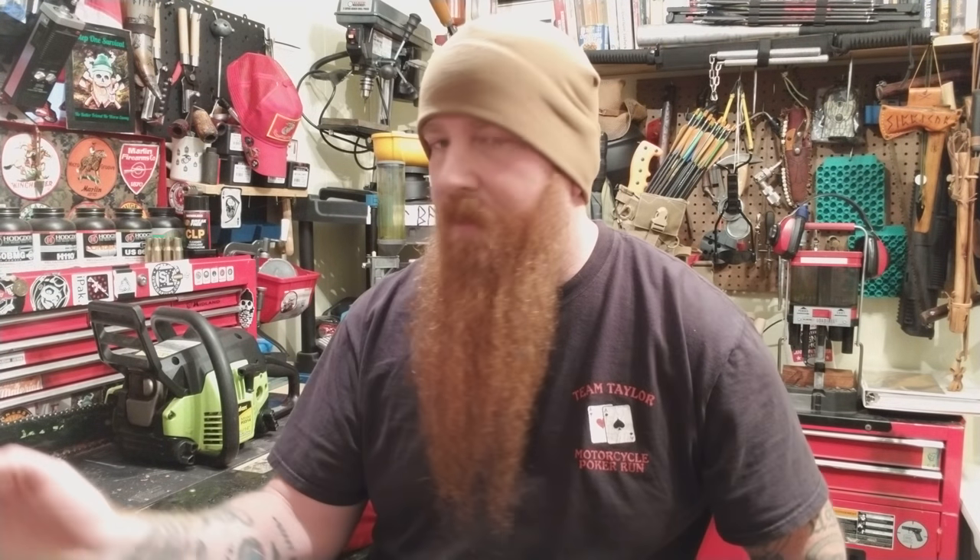This one came from a pawn shop and I got it for about 50 bucks. But make sure you know the price of the items before you start buying stuff, because they could spike the price up because they lost money somewhere. So if you go to a pawn shop to buy one, check the price before you go or bring your smartphone to look at prices.